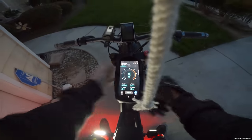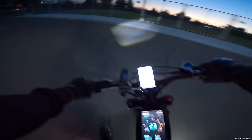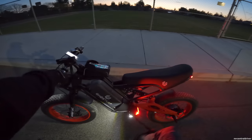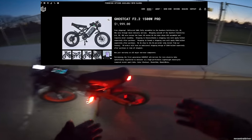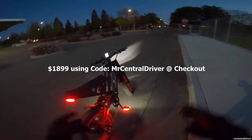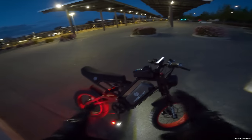We're gonna start with this up here so we can now see our speed, because in the last video this didn't work, but now we can. This is the Ghost Cat F2.2 Pro — a 1500-watt motor in the back that peaks at over 2000 watts because it has a 40-amp controller.